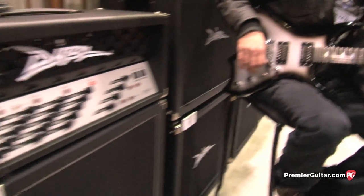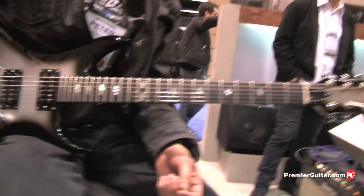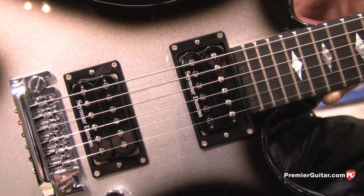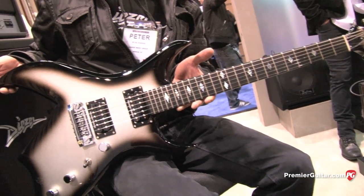Now, you're going to tell us about the guitar he was playing. Yes, that is a BC Rich handcrafted standard model. It is a maple neck-through with an ebony fingerboard. We're using Seymour Duncan pickups on this particular build. With our handcrafted models, we always leave the option open for pickups — you can go with Seymour Duncan, EMG, DiMarzio, and kind of make it custom.